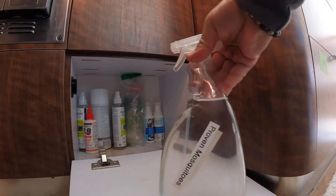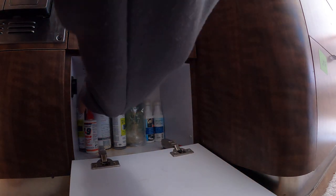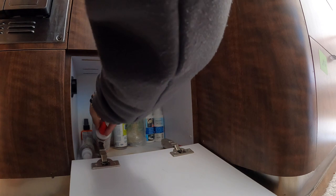Oh, another spray bottle. I need to go through these drawers more often. I'm carrying a lot of stuff that I don't need to be carrying.